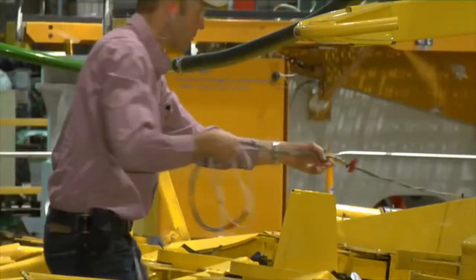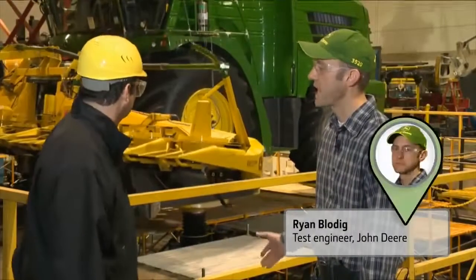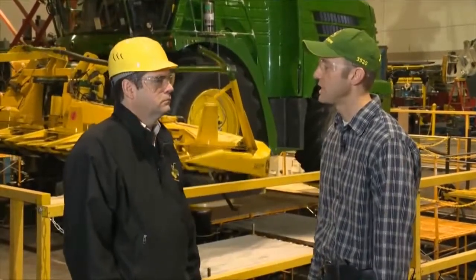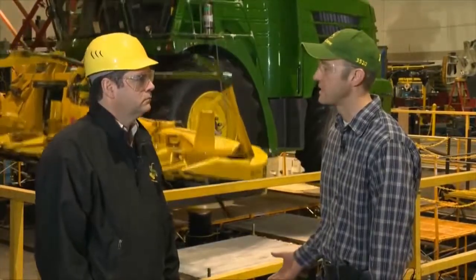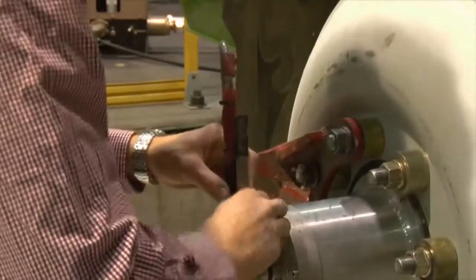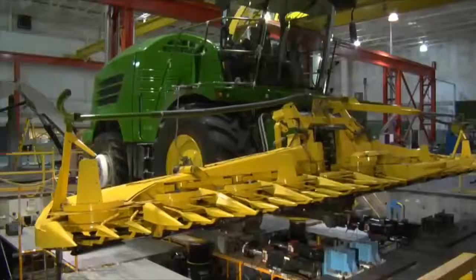Test engineer Ryan Blodick picks up the story. This particular machine was taken to the field with about 150 channels of instrumentation on it. Operations were collected to replicate what an aggressive type customer would do with the machine, and then we used that field data we collected to develop a lab test here. We're monitoring loads at the wheels, loads coming in from the header into the chassis, accelerations at different locations on the chassis, and also strain gauges on the chassis as well.